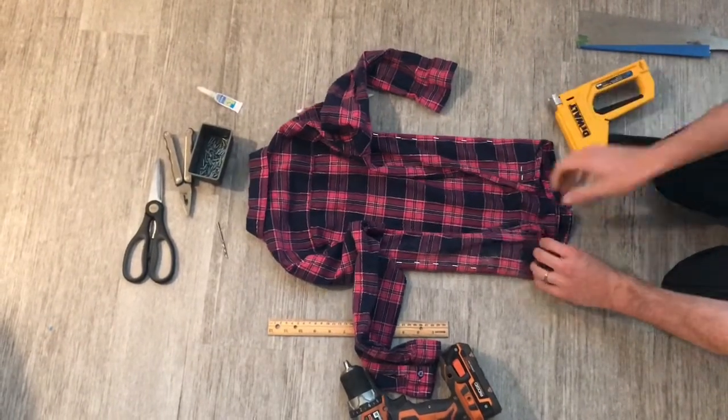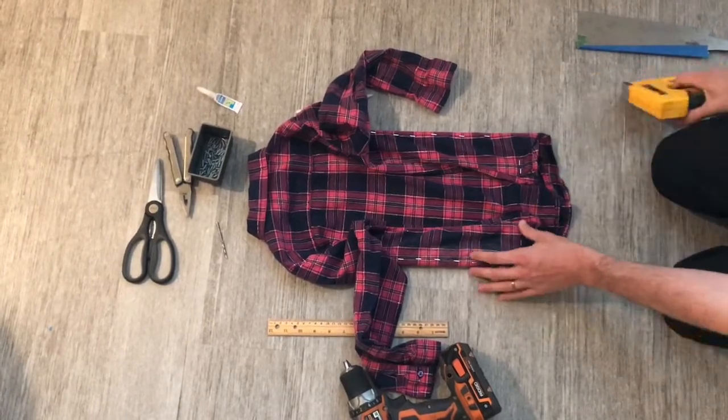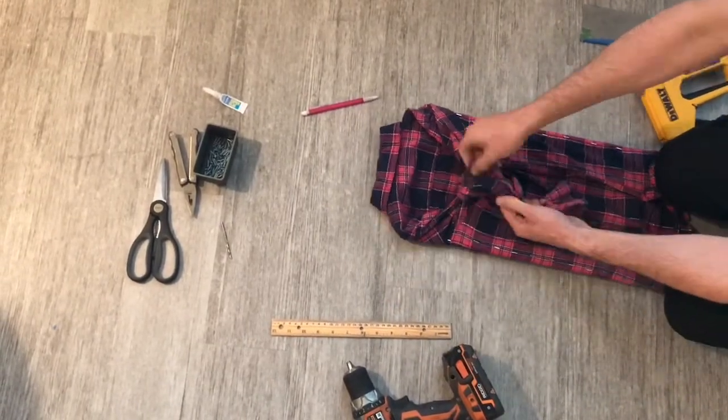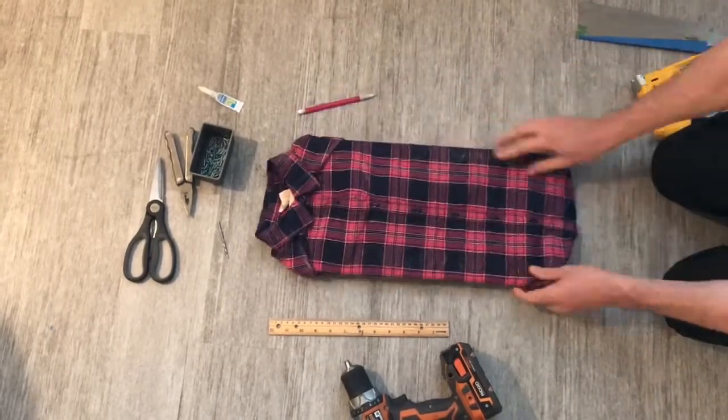Put a couple of staples across the bottom too, just to keep there from being too much extra fabric hanging loose. After you get it stapled, take the sleeves and tie them in a nice square knot right at the back of the dressing frame, tuck one under, and you're done.